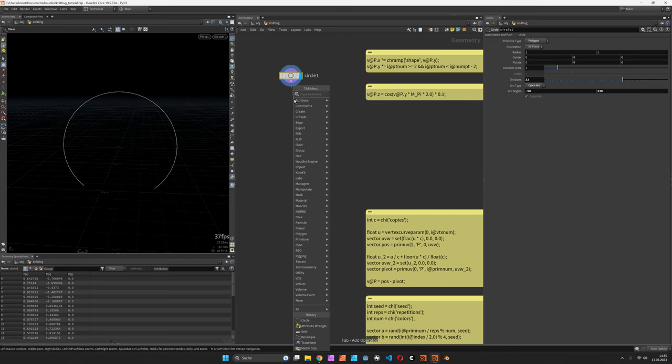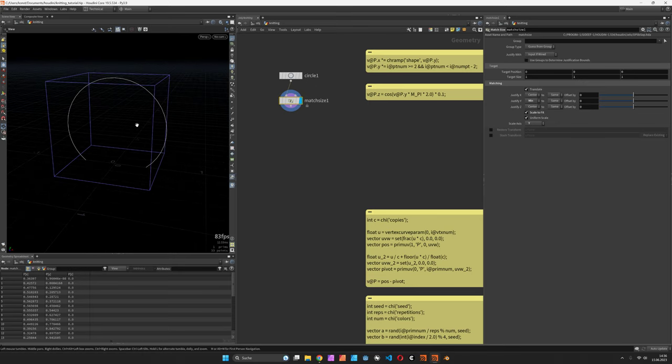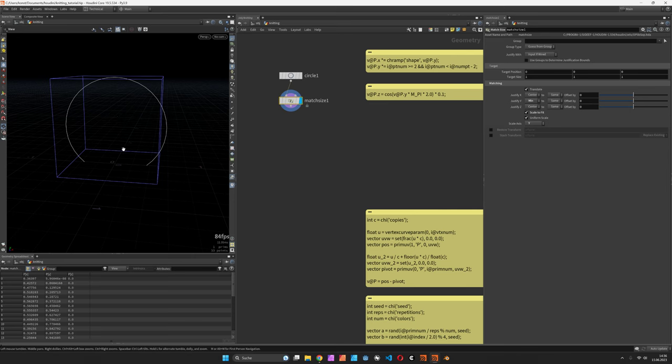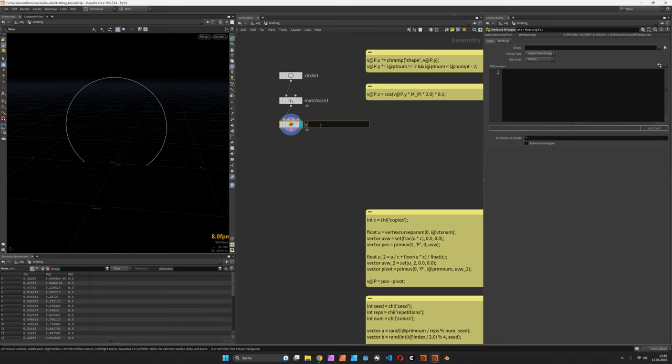In order to make sure it sits on the ground we can justify Y min and scale it along Y to 1. The reason we're doing this is we want to use world space to control the deformation. So let's call this wrangle 'shape' and we will multiply on X — if we multiply it by 2 it gets wider, if we multiply it by 0.5 it gets more narrow. Of course we are going to use a channel ramp for that, let's call it 'shape'.